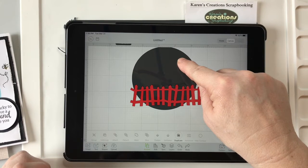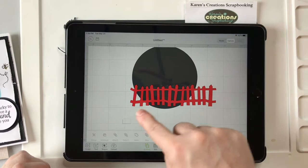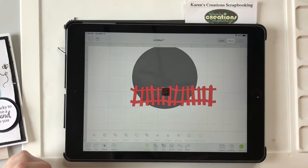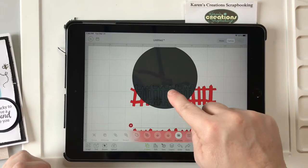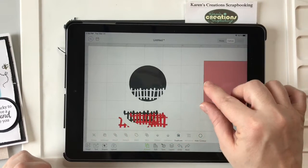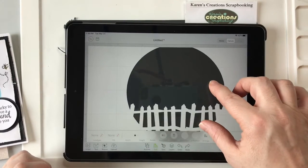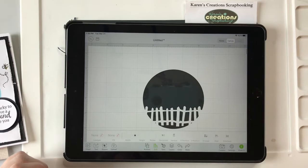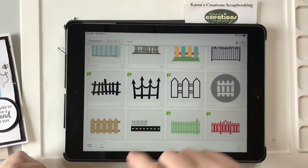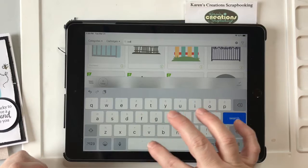So now I'm going to have a fence like that, and then I can slide my finger over both of them again, hit Slice, and the fence will come out of that circle. Isn't that neat? So now we need some leaves at the top.